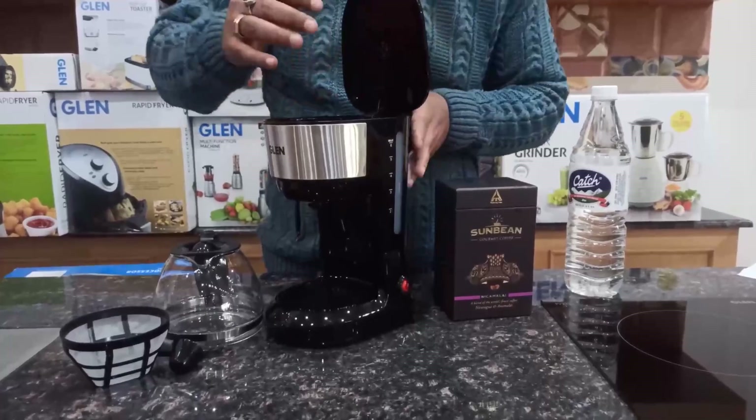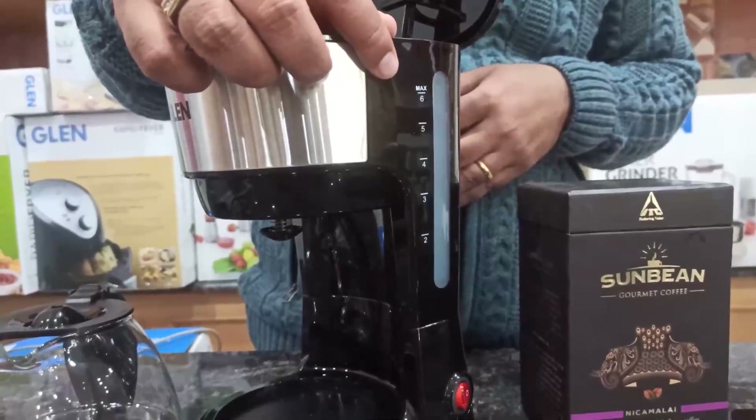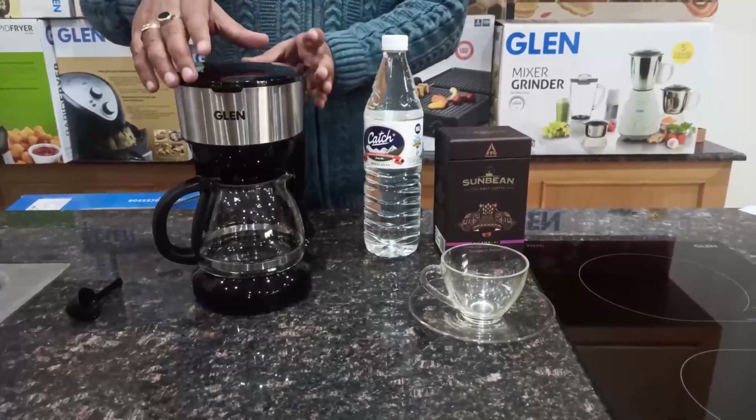It has a 750 ml water tank with a transparent gauge so that you can check the water levels. This coffee maker consumes only 600 watts of power and can make 6 cups of coffee in less than 7 minutes. Now let's see how we can make the coffee.